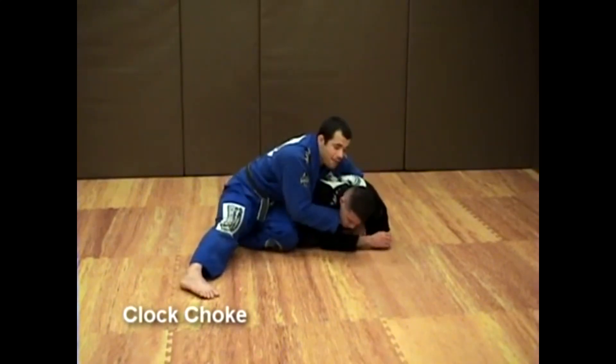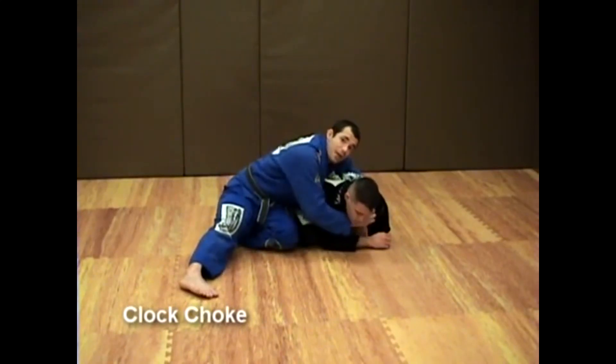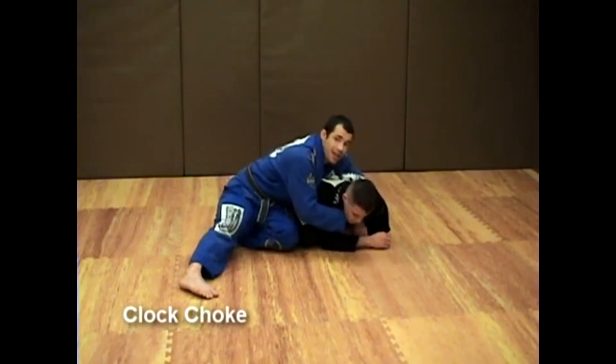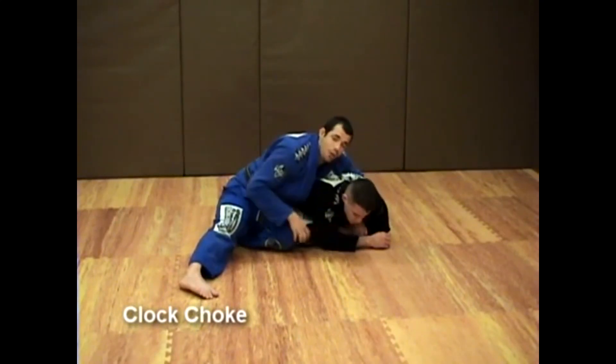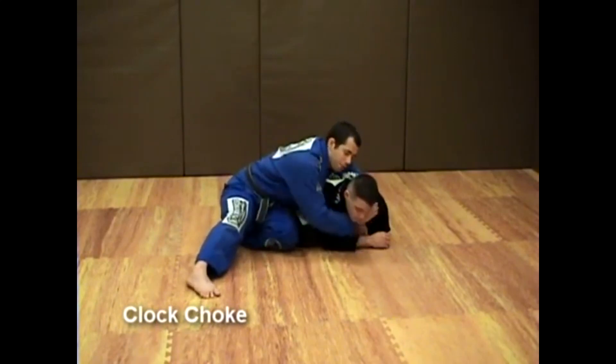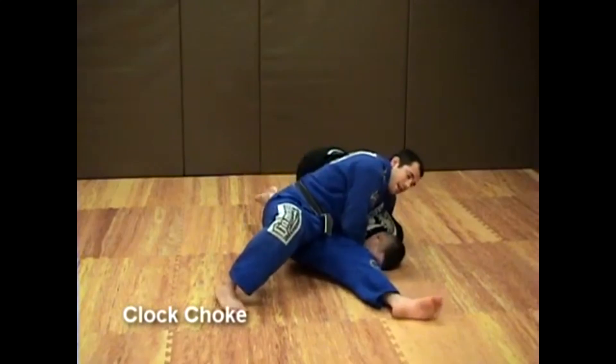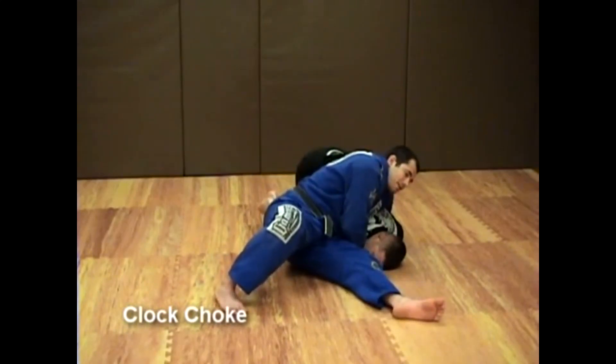I'm trying to drive his face into the mat. As I do that, I bring my shoulder as high as possible. I won't be able to do that and maintain the same base, so I'm going to shoot my left leg through like this. Sometimes I will get the tap here.